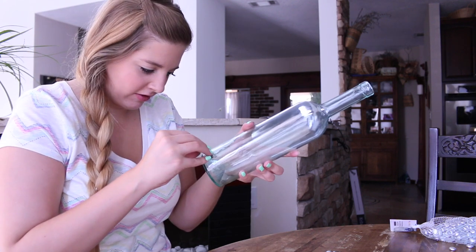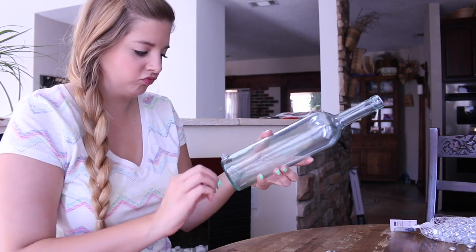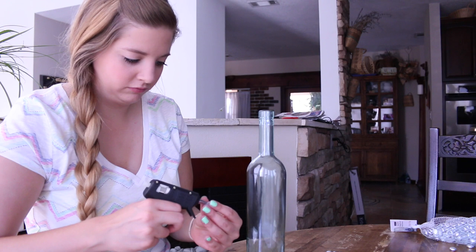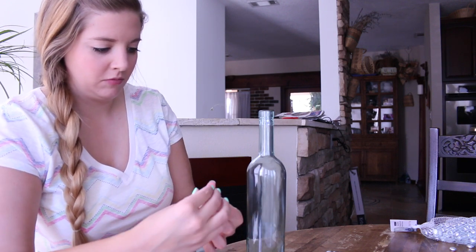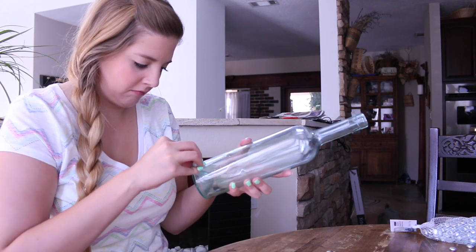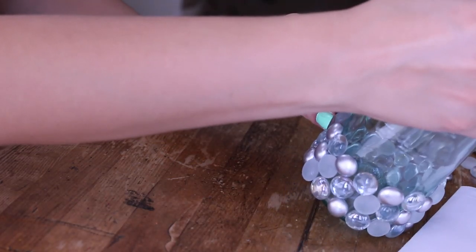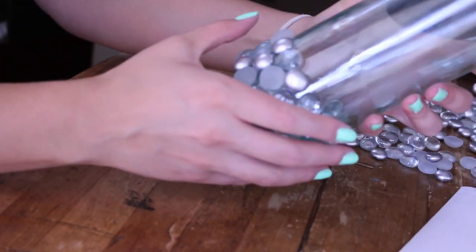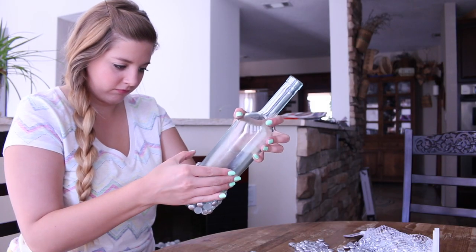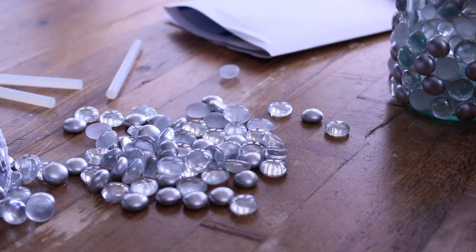Here I'm just gluing on the marbles. There's no real rhyme or reason to how I do it, so I just pick them and glue them on. And there's my doggie. I don't really do a pattern — I just grab whatever. I don't really want all silver ones right next to each other, but I don't want it to be too uniform. That's me showing you my bottle so far.